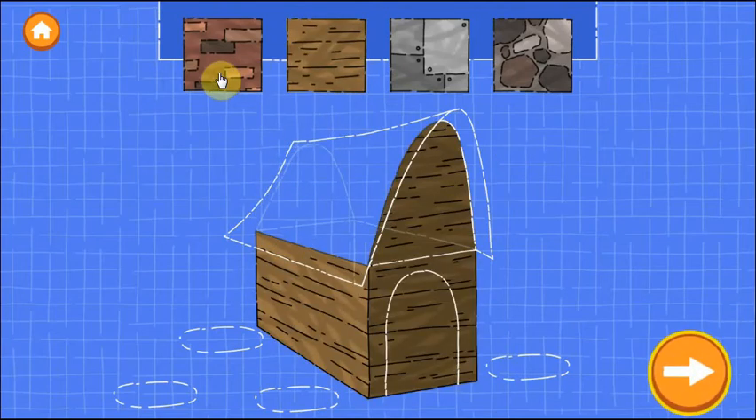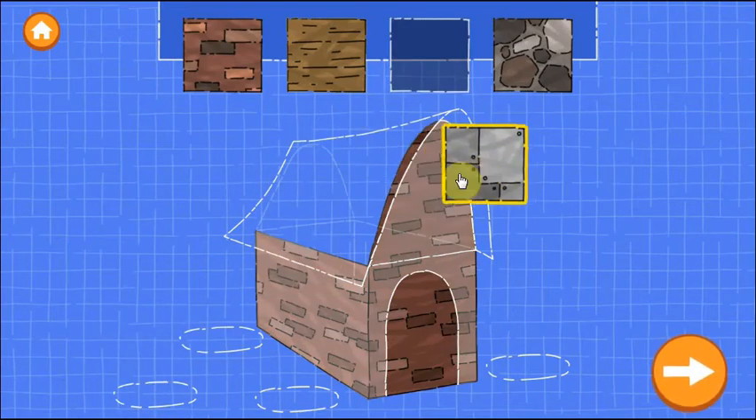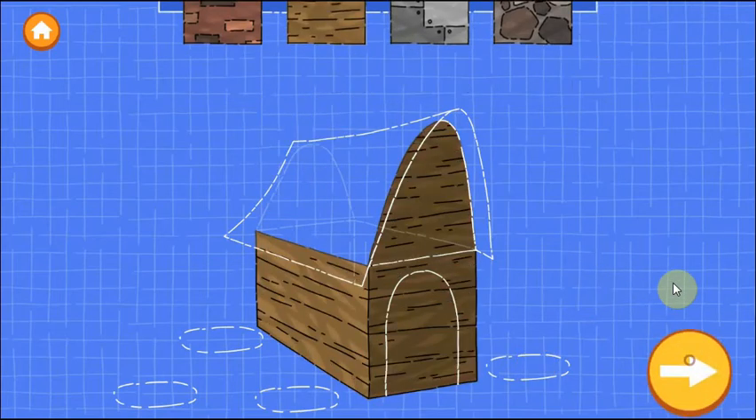Try as many as you want. Make sure to drag it to the wall area. Nice building!